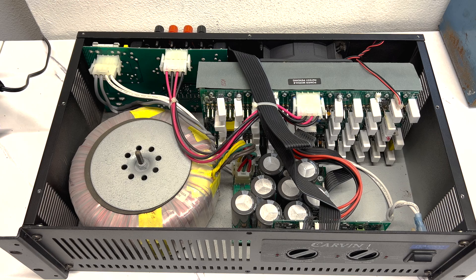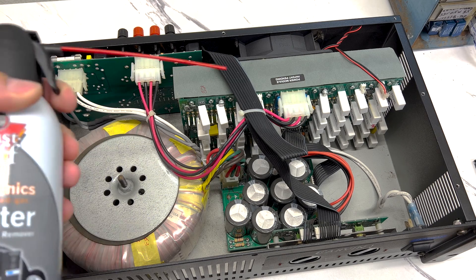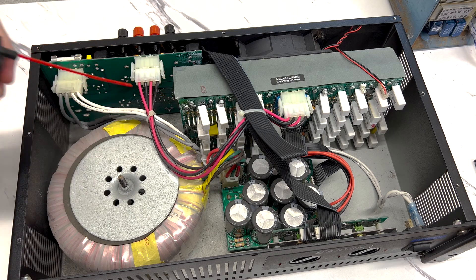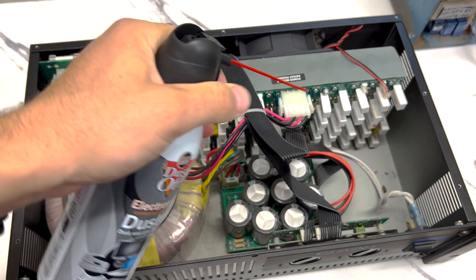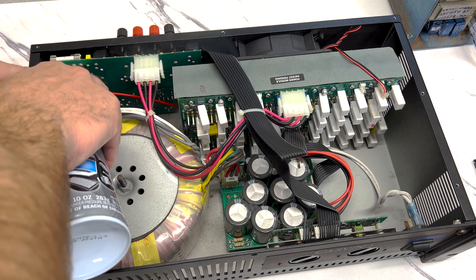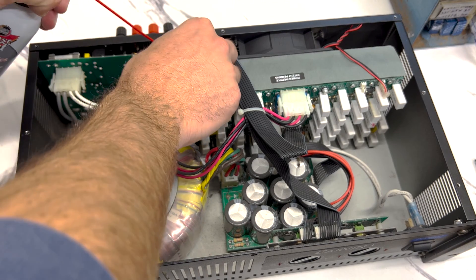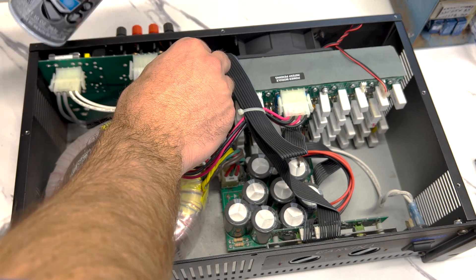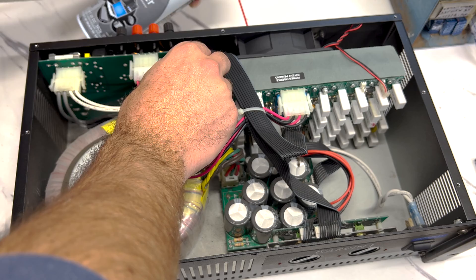Then we'll power it up and see if it powers up, goes into protection mode, or if it even powers up at all. I figured it'd be interesting to show how much dust actually comes out. So I got my can of compressed air here — I'm just going to shoot it into the heat sink and let's see what comes out. It's kind of tough to get at; there's not a whole lot of room to put your duster. Let me get my air compressor to give some more power.